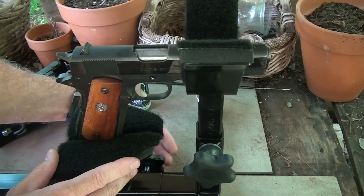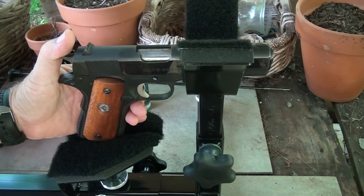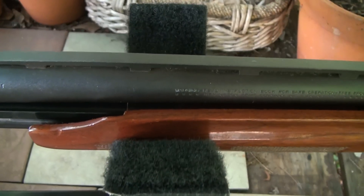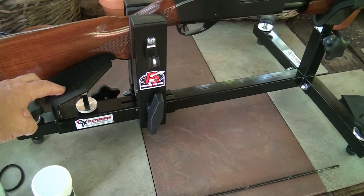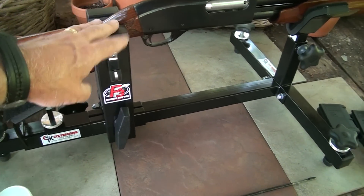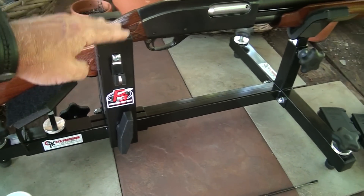You can bring the rest all the way up to the cradle and you have another option to shoot your pistols as well. Of course, keeping from marring a really nice finish on the wood is really important, and this will take care of it. The price from CTK Precision is $125 as a rest. If you get it in the vise configuration, it's $130. If you add separately one of these two, the rest is $45 and the vise is $50.